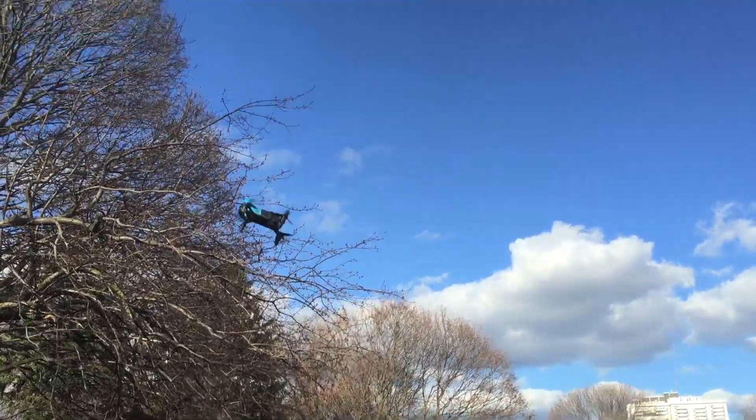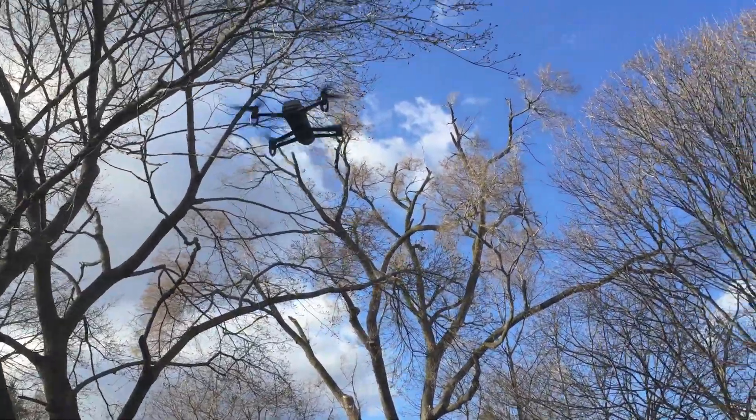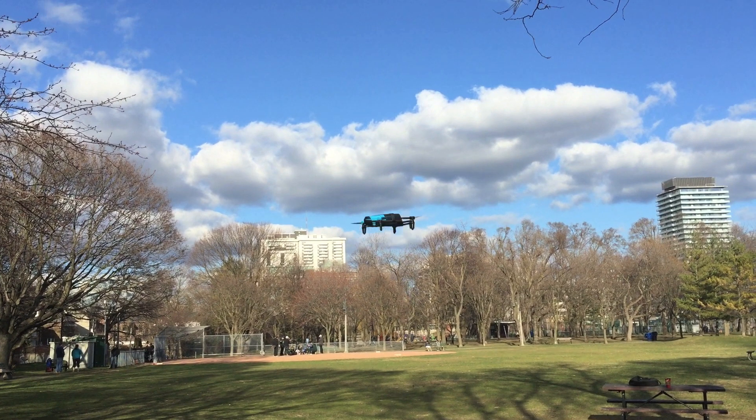It also has better stabilization. Here's a couple of flips that I can do, that you can see here, and here's another one in slow motion now.